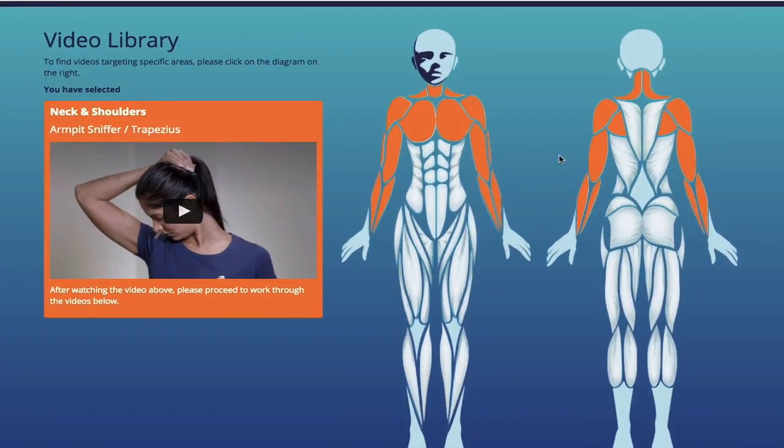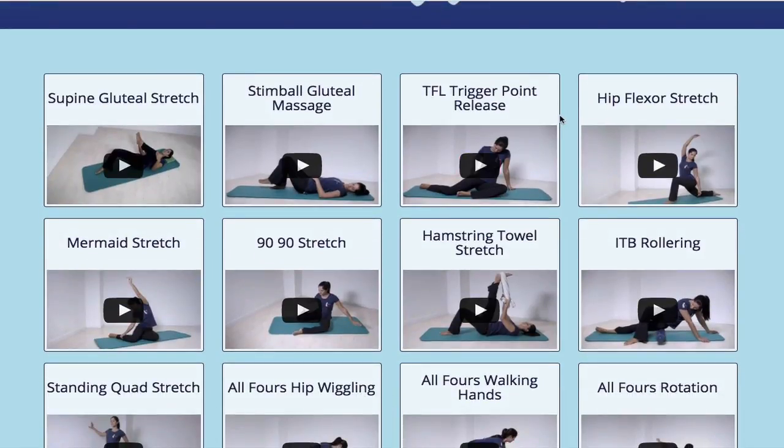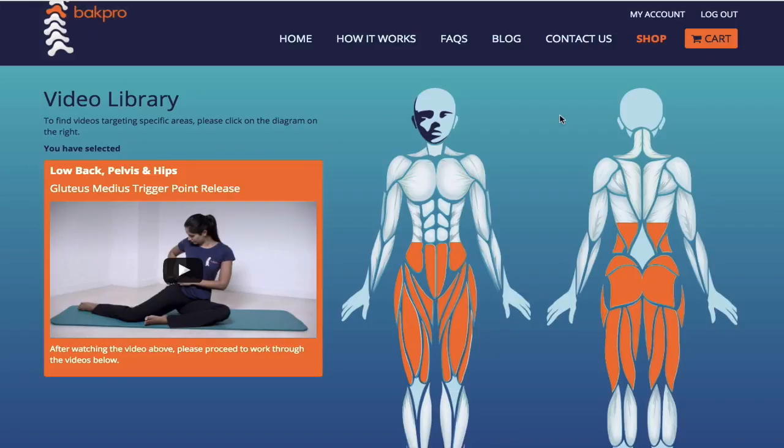You can click on different areas. For example, clicking here is going to show areas of the low back, the pelvis, and the hips. If you scroll down, you're going to see different videos for those areas that show you stretches, strengthening exercises, and also exercises using the tools in the home kit. This is a very good area for people that don't like DVDs — you have access to the video library and you get to do all the exercises so that you're not confused on how to use the tools.